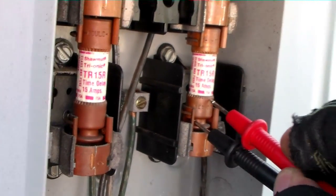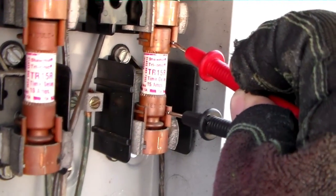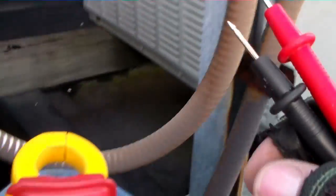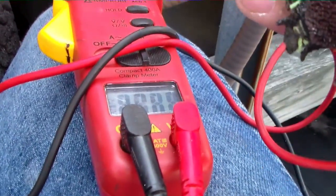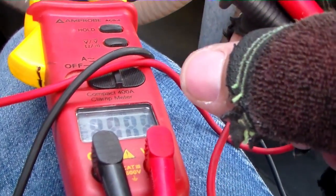Again, we have tone on the fuse itself, nothing on either side. Both fuses are blown. So I'm going to try to put tone on the unit itself, just in case there's a dead short and it shows up with the meter.